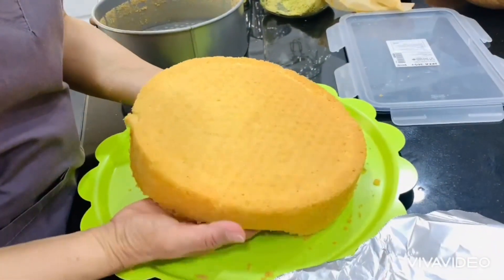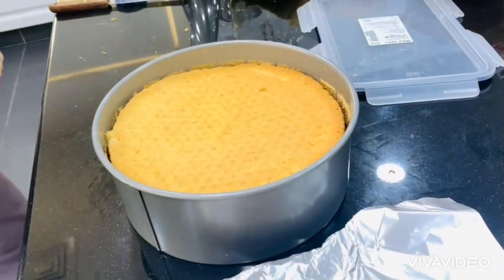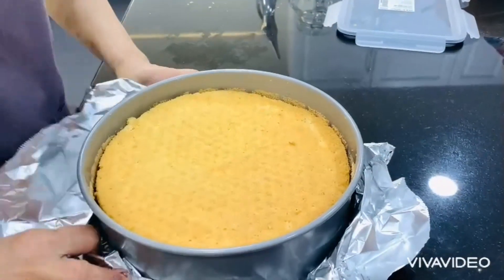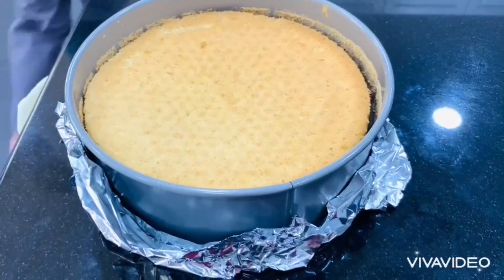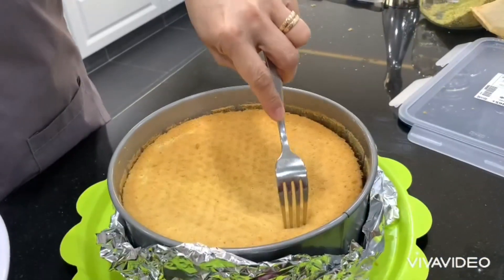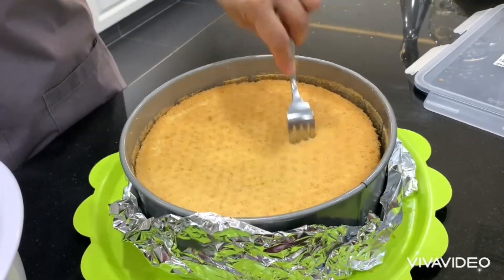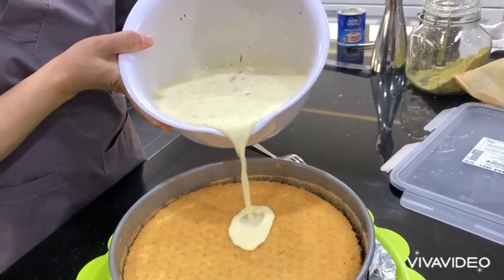We wrap the baking pan with foil, then poke the cake all over the top with a fork, making holes everywhere. Then we pour the milk mixture over the top of the cake to allow it to soak in.